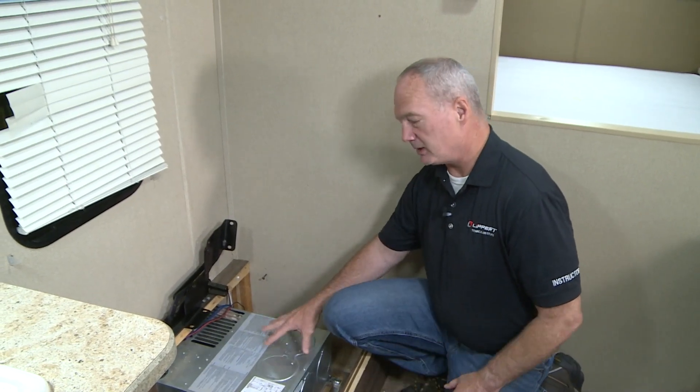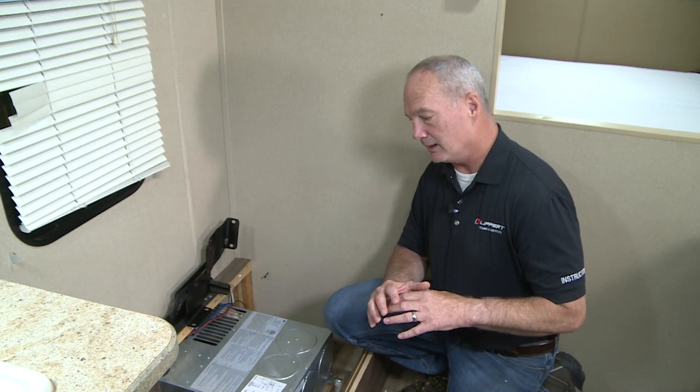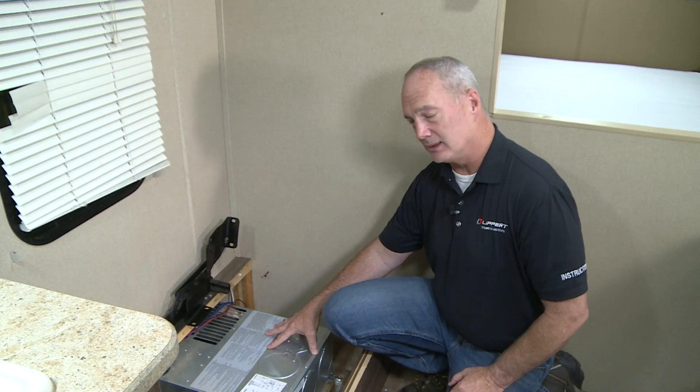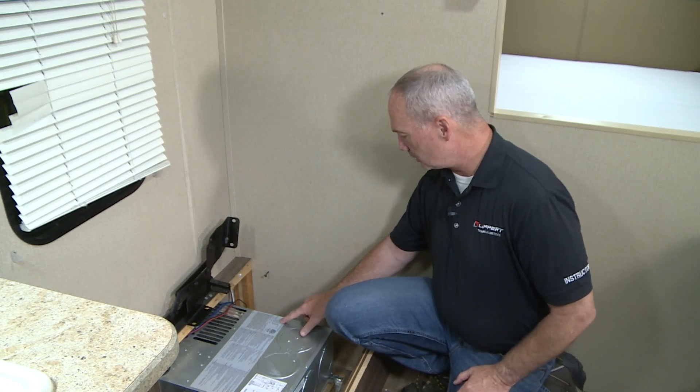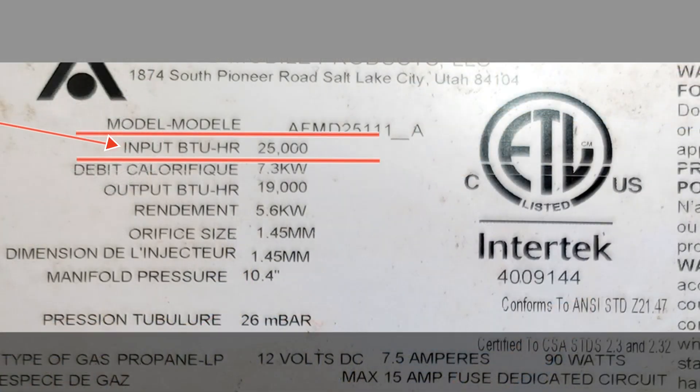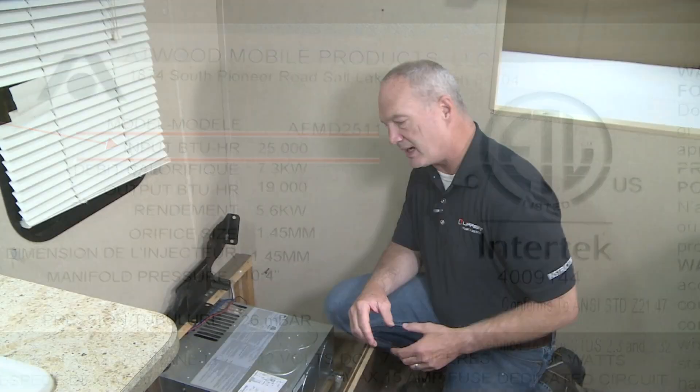To figure out what furnace you have currently in your unit, you have a couple different things you can do. You can look at your OEM spec sheet — that's going to give you the original engineer's design on what size furnace is necessary. You can also look at the label on the furnace itself, and what you're looking for is the word 'input BTU.' That's going to give you the overall size of the furnace. For this one, we have 25,000 — so we know that this is a 25,000 BTU furnace.